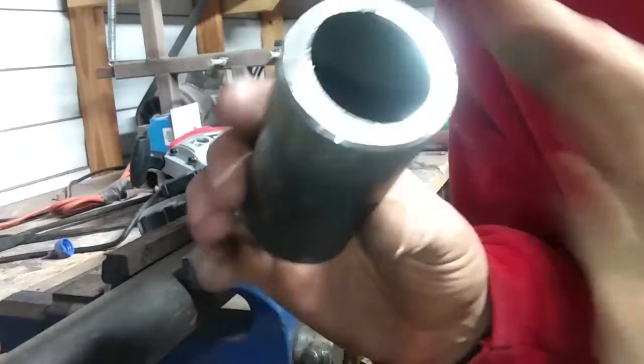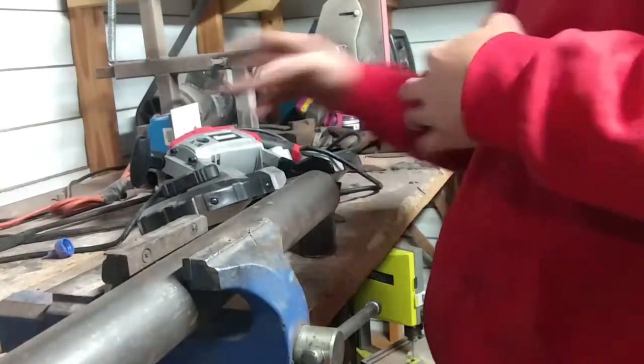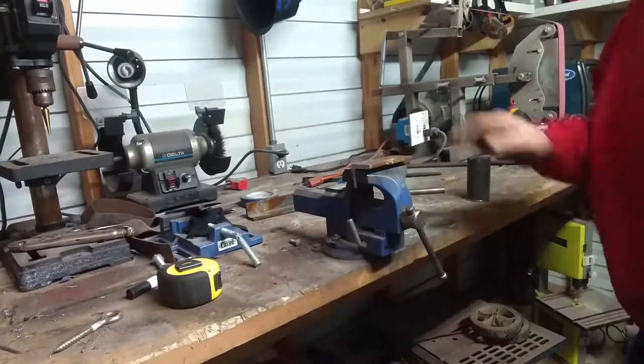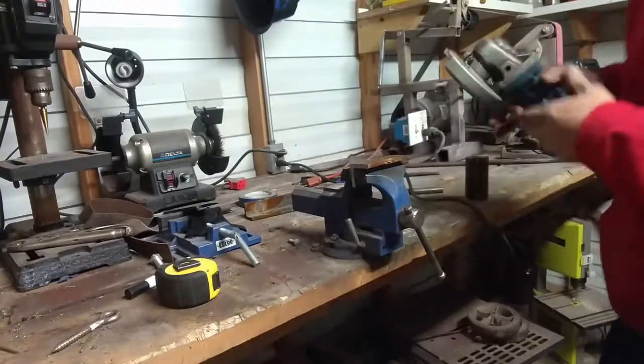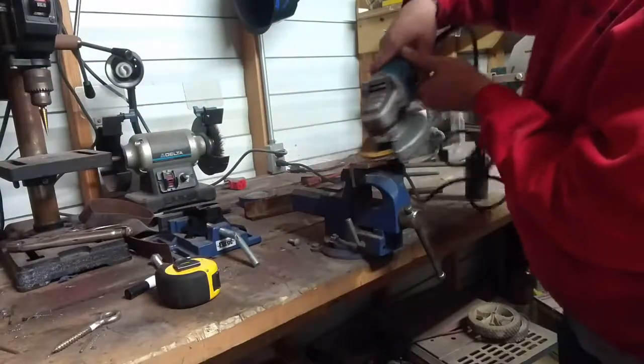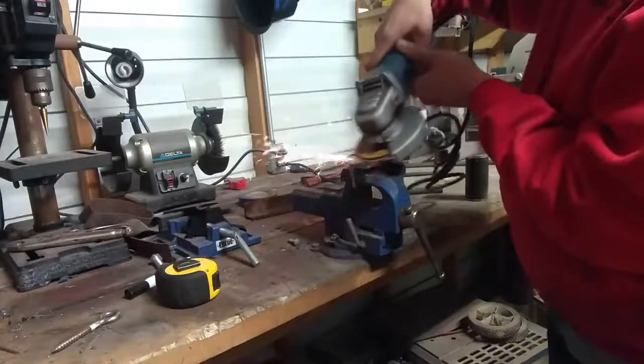Alright, I've chamfered my edges there so I can get good penetration. Now I'll get out the wheel grinder and clean that up. Okay, we've got clean metal.